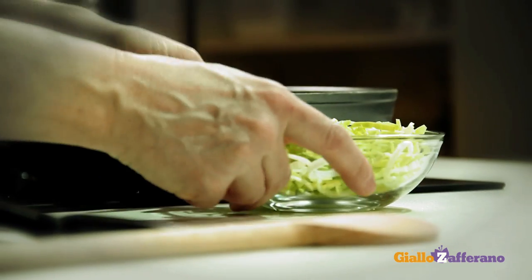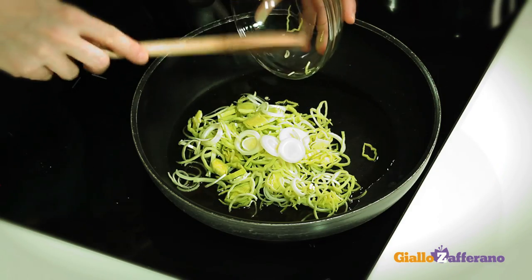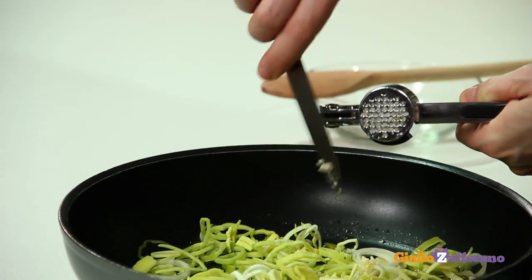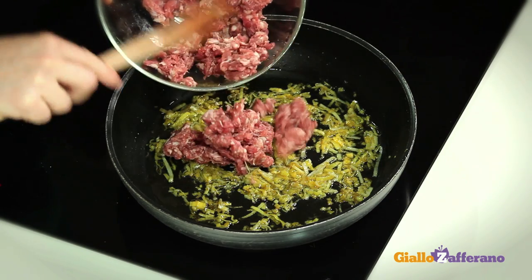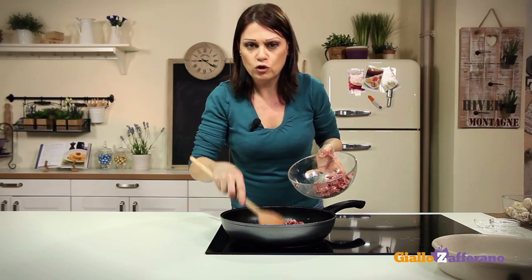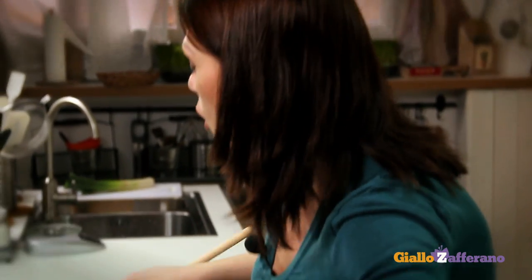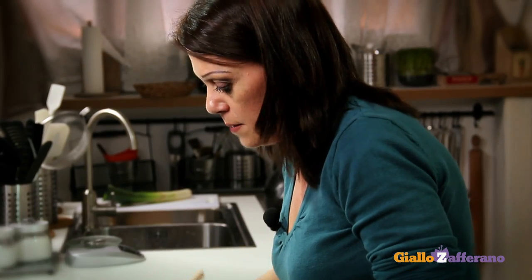To prepare the pasta pie, clean the leek, cut into thin rings and sauté in extra virgin olive oil on a very low flame for 15-20 minutes until soft, with the crushed clove of garlic. Now add the crumbled sausage. I'm using Italian sausage, but any type of fresh sausage can be used — with chili pepper, fennel seeds, or any you like. Let it brown for 10 minutes on a medium flame.